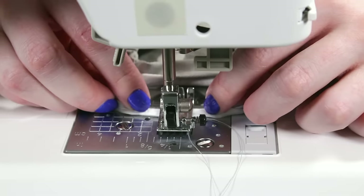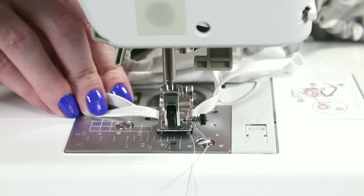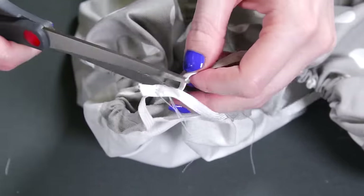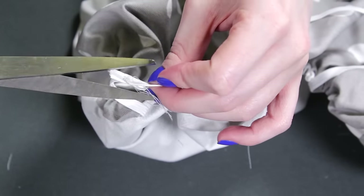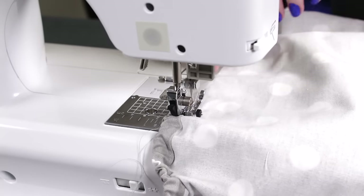Use a zigzag stitch to sew the elastic together. Sew back and forth a couple of times to secure it and trim the ends. Finally, sew the opening closed and the ironing board cover is done.